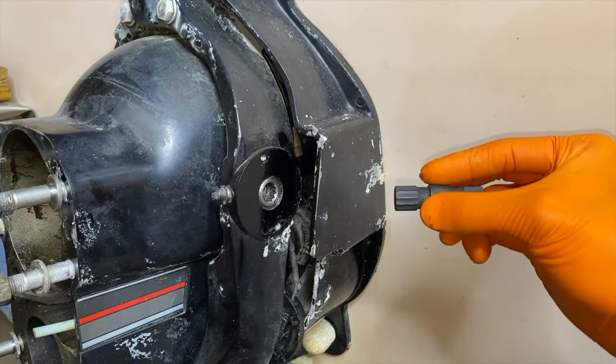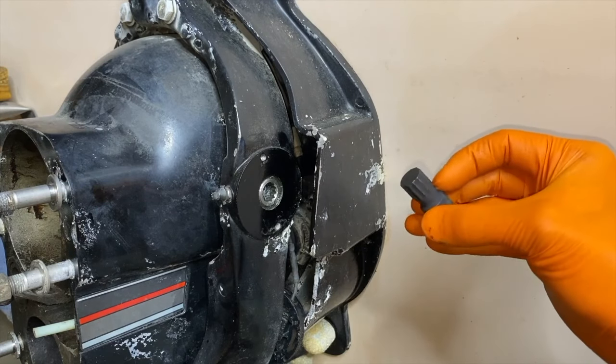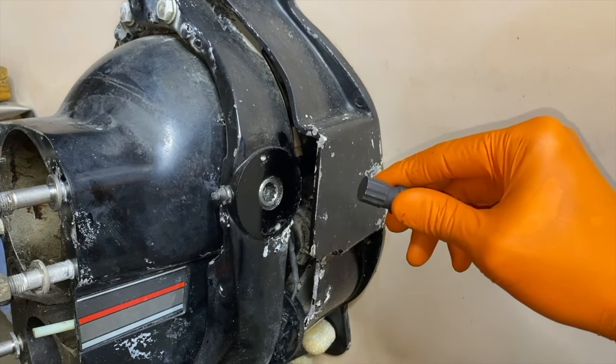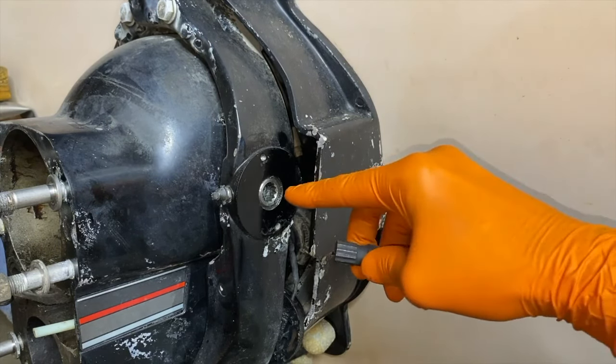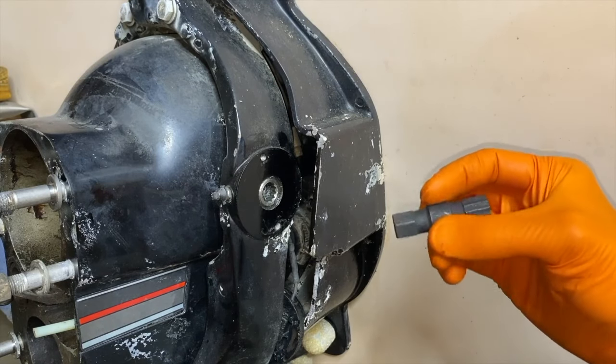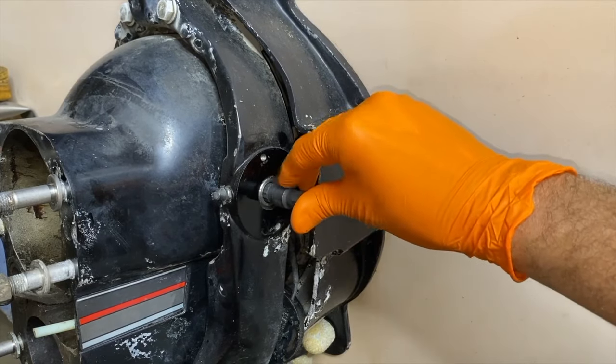There is a specific tool designed to remove your hinge pins — a link is down in the comment section and description to purchase it. This is a must-have tool when removing your hinge pins. One side has a machine spline cut to perfectly match your hinge pins, and on the opposite side is a half-inch stud for a half-inch socket. Carefully align the hinge pin tool inside the hinge pin without cross-threading or damaging the spline.